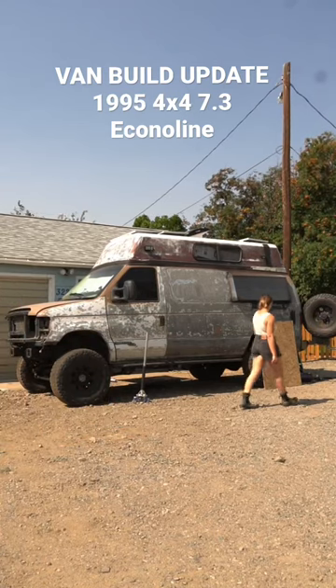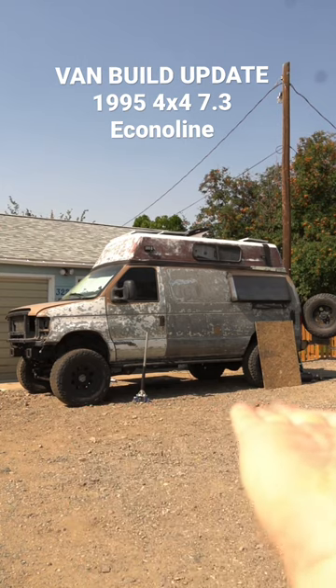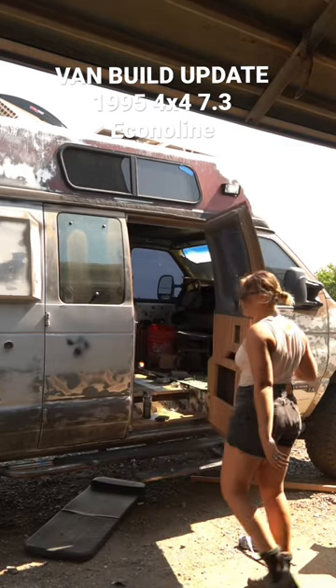Fan build update on our 1995 4x4 7.3 Econoline. The outside's obviously been sanded, but we're not painting it yet, so just wait on that. This is what we're currently working on — the mini split area. That's going to be an AC and a heater.